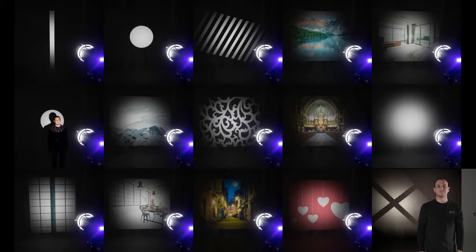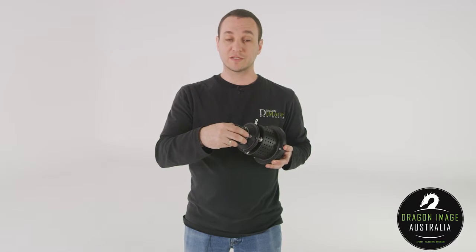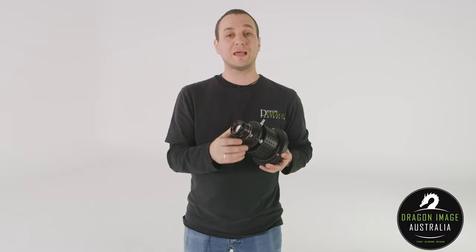You can also put in these gobos, and you can put in other slides and stuff like that if you want coloured backgrounds. Having the ability to change over lenses means that you can get a more focused look — using a longer lens gives you more of a throw, whereas using a wider lens gives you more of a spread.